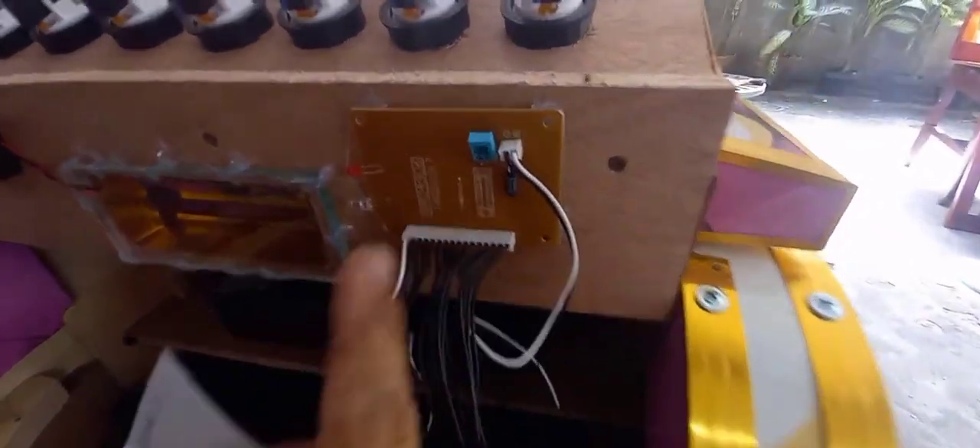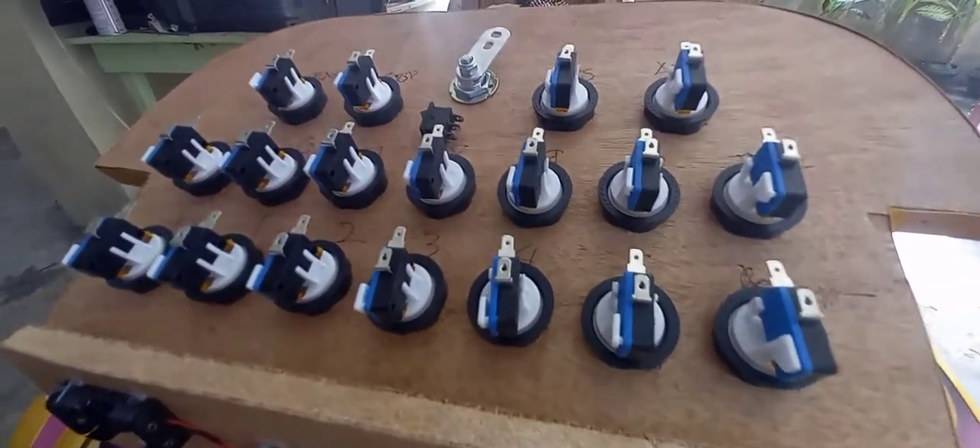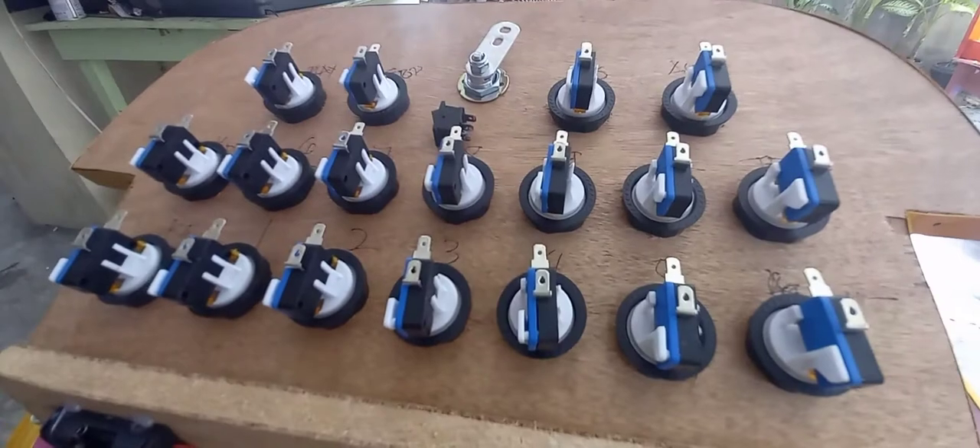Na wiring mo dito sa PCB board papuntang post button video key machine. Bali itong 1 to 16 na yan guys, yun yung pin nito ng PCB board 1 to 16. Tapos ito naman nandito lahat — yun dun mo itatap dun sa switch ng post button.